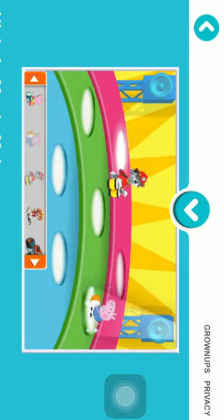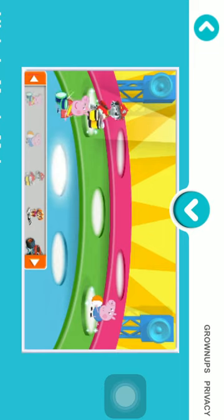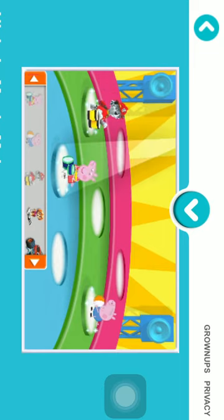Mix and match all of your Nick Jr. friends for a different concert every time. Ready? Let's jam!